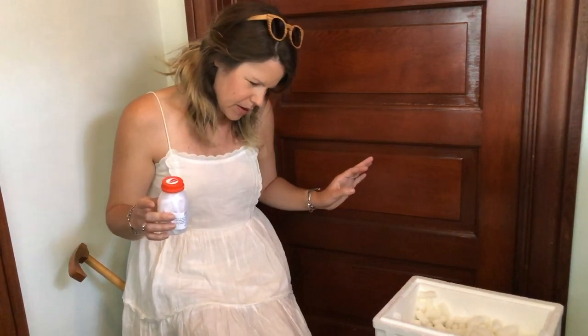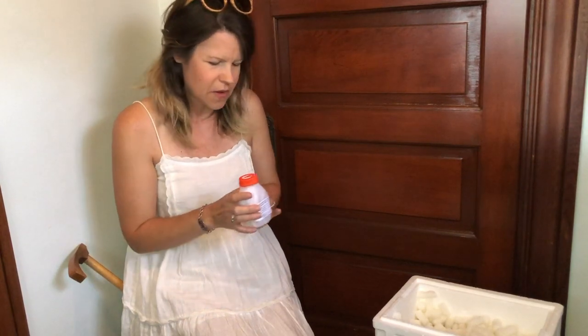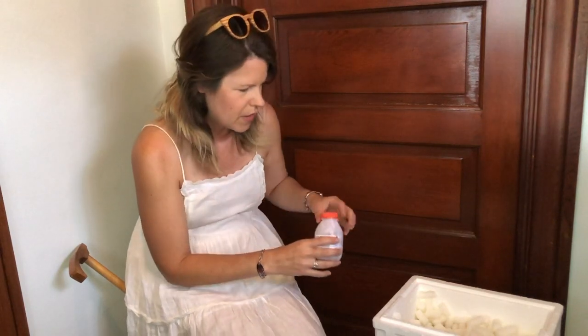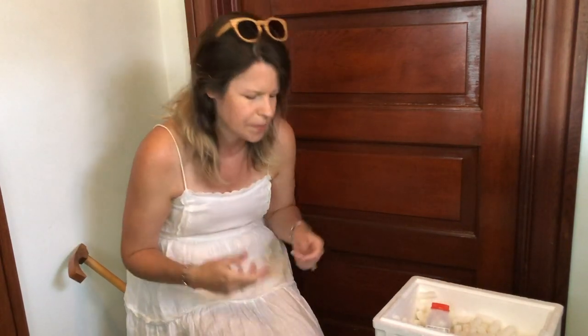I'm still feeling kind of anxious about all this, but I think the plan to do all this in the evening is a good one. I feel like they're safe in the box for now. I didn't want to bring them all the way into the house in case they got out, but I didn't want to do it outside either — actually, I should have done it outside.